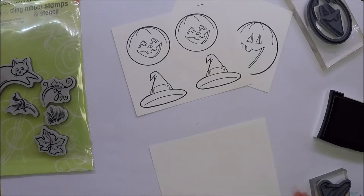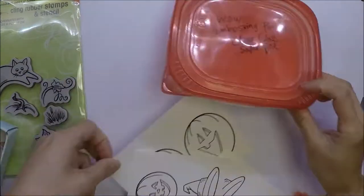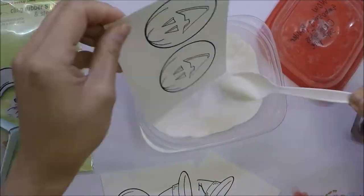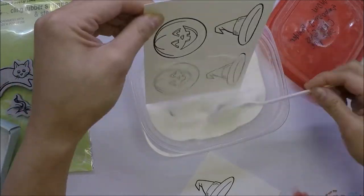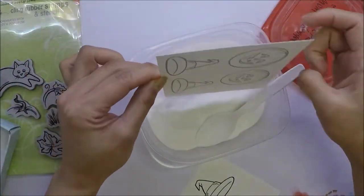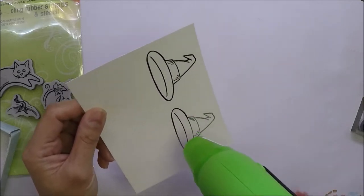I stamped two of the big pumpkins, the smaller pumpkins, and also the hat. After I stamped all of the images that I need, I will pour some clear embossing powder on the stamped images and heat set them using my heat tool.